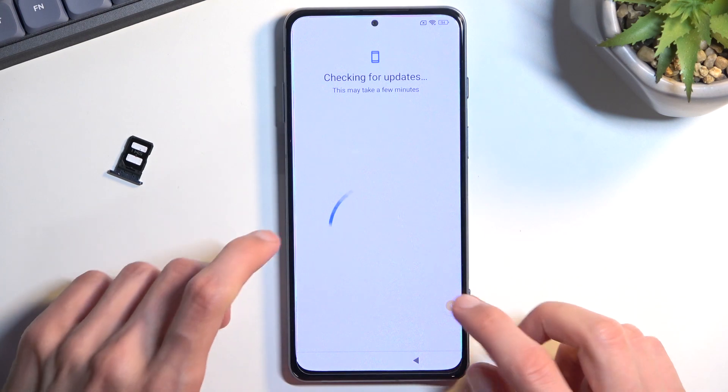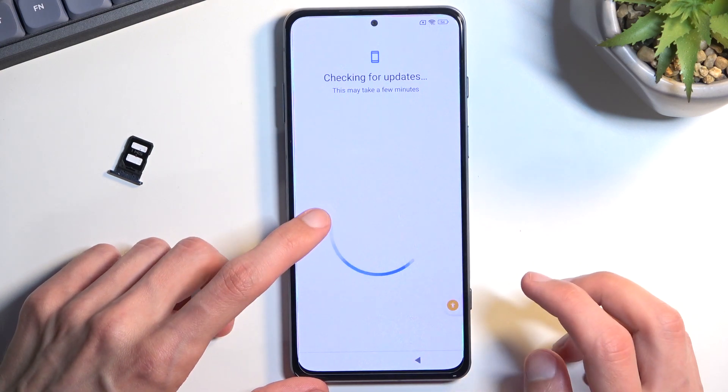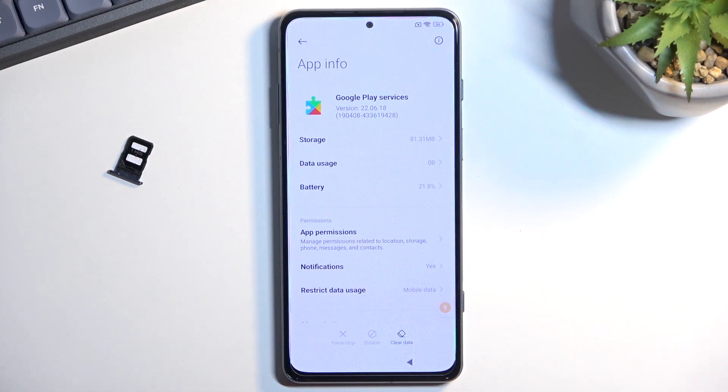As you can see, this doesn't work all that well — that is completely normal. In normal circumstances, you might be repeating that around 20 times before you manage to enable it. Once you actually enable it, it won't close as long as you keep trying. Just keep on trying — the quicker you do it, the more successful you might be, so start spamming it as fast as you can. Once you manage to enable it, go back once.